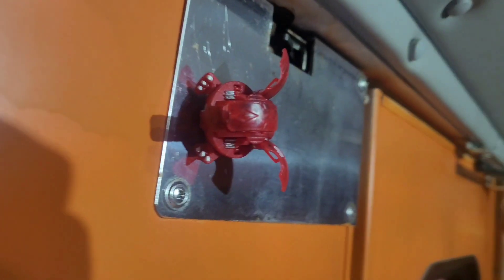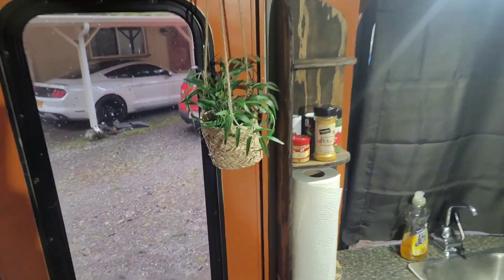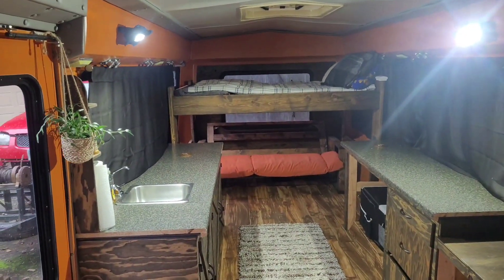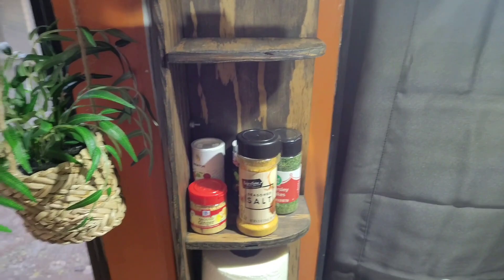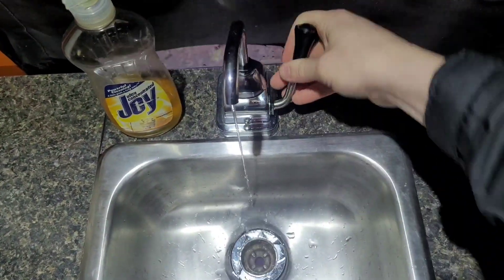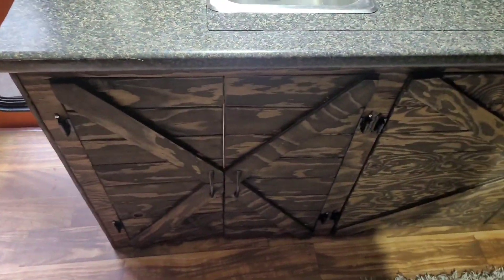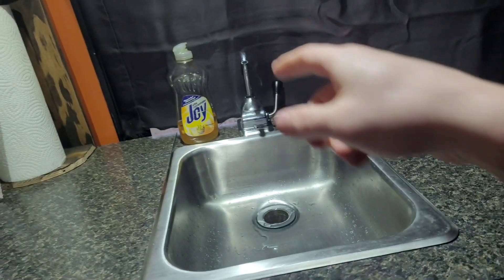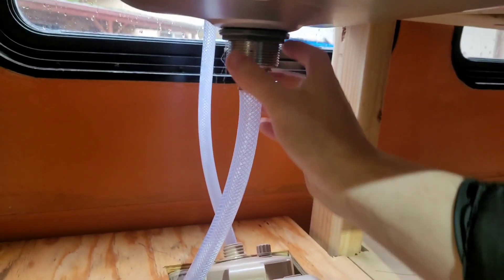Also, this is my Bakugan — he makes an appearance in pretty much every video. Then we got this plant. I love this plant; I need to get more plants because it really makes it feel more homey. Then we got this shelf here for spices and stuff like that — I built this. And then we got the sink, just a little pump-action sink. It has water from this 6-gallon tank, pumps water up there, and then it drains down and right out the bus to the ground. I don't know if that's legal, but it's just sink water, so I'm sure it's fine.